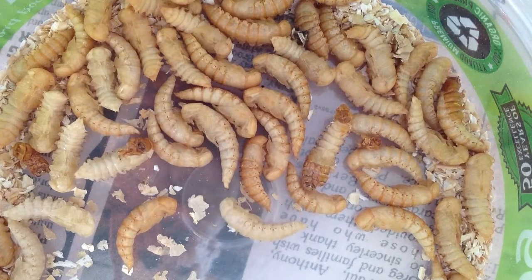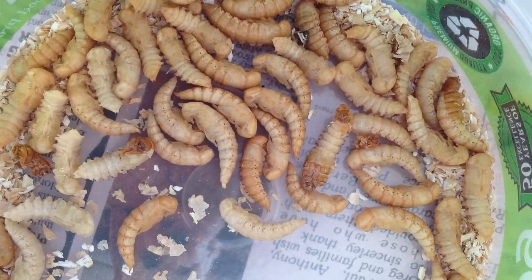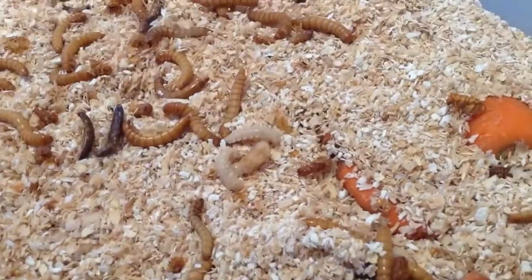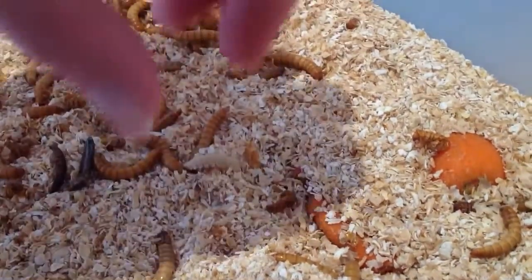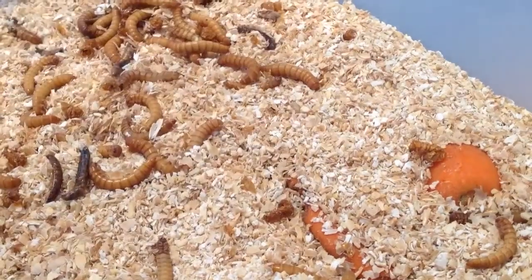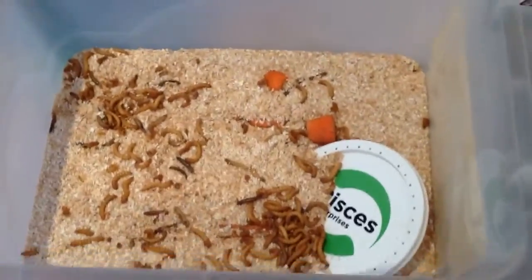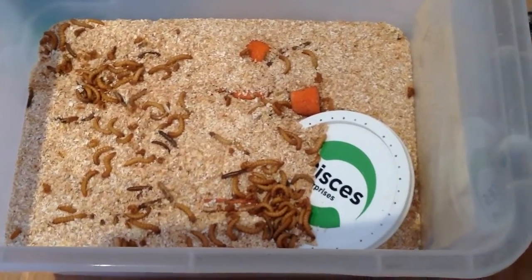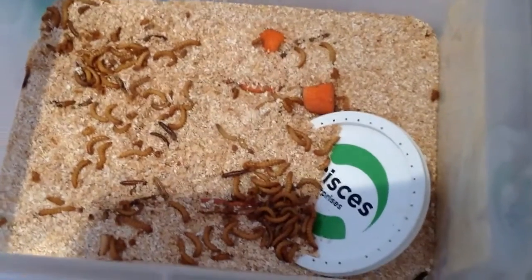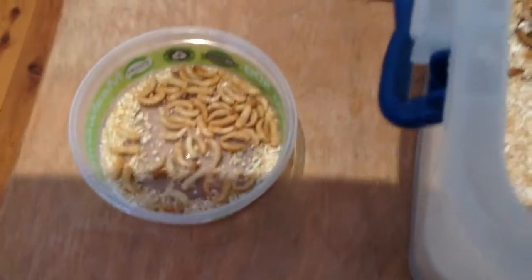Once all the pupas are out, you just have to wait and they'll eventually turn into beetles. You want to pick the pupas out — just like that — and put them in the container. Now, you can leave them in with the mealworms if you want, but there is a risk they could actually get eaten since they can't really move around. So if you want to be sure they'll survive, put them in a separate container.